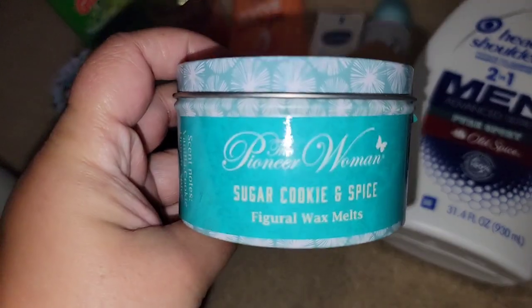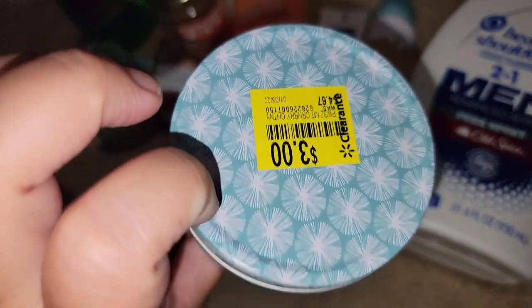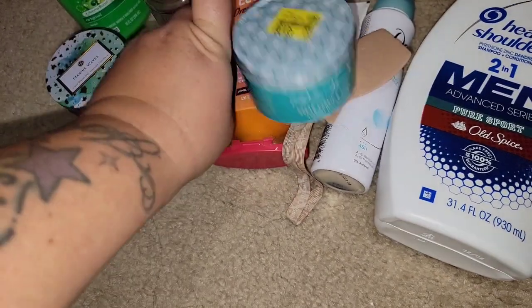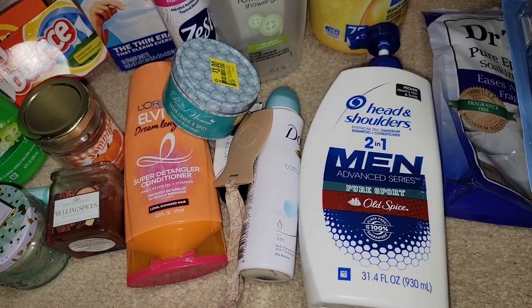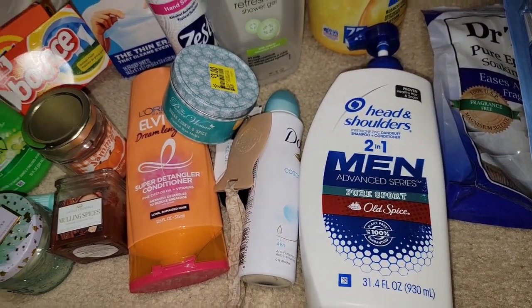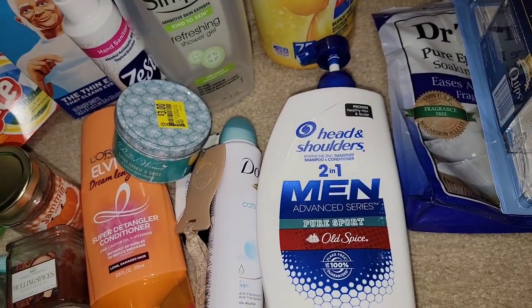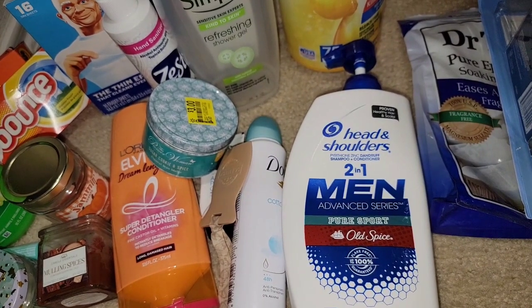Went through Pioneer Woman Sugar Cookie and Spice Wax Melts. Got this on clearance from Walmart. I was craving cinnamon in my kitchen — I actually have it going today too. I'm willing to try some more Pioneer Woman. I won't go out of my way and I will not pay full price, but I'm interested in trying more.